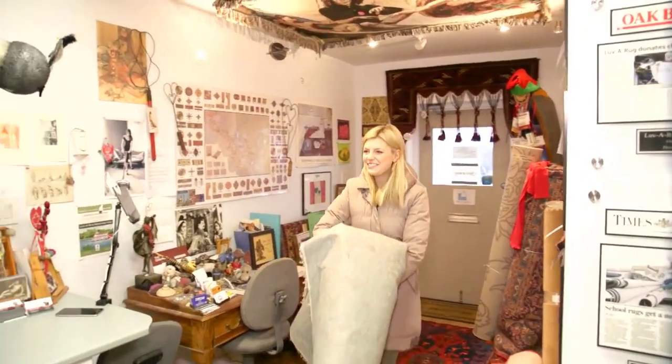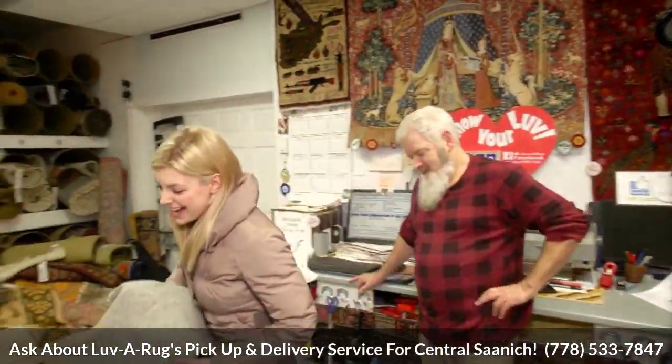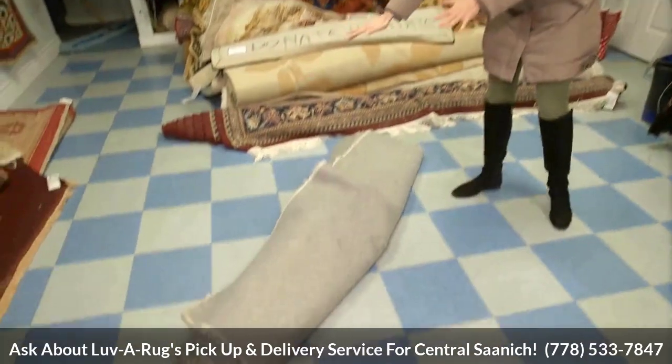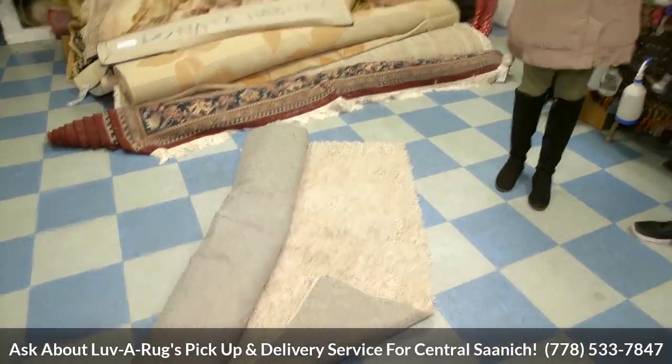Hi Dusty, great to see you again. I came prepared this time. I just moved and I've had this rug out on my deck and it absolutely stinks. And you said that you can fix stinky rugs. We guarantee that we can fix a stinky rug or we'll give you all your money back. Now if you're going to fix something like this — it's stinky, it's dirty — what's the process? How does that work?